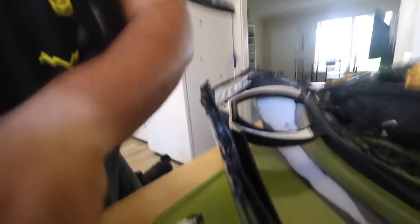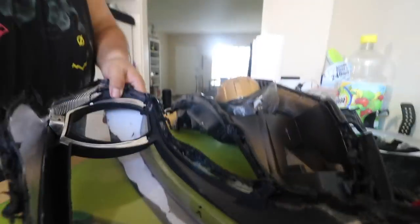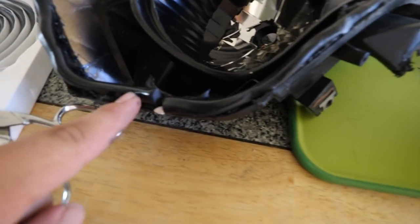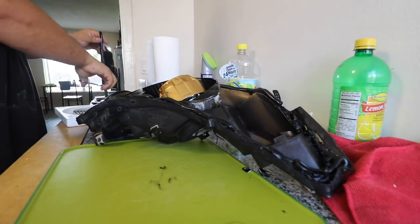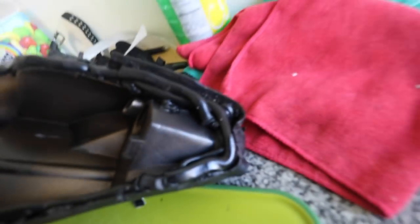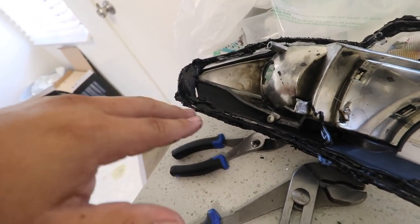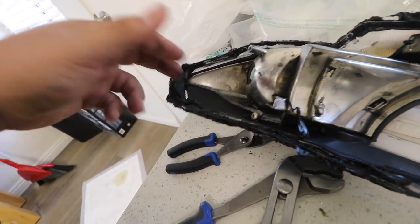See if I can actually get that on camera for you guys. I put a good amount in here — there should be no more leakage through this. I might put some extra on this side because this is where it was leaking from. I'm going to put a little bit on this side and then I'm going to go ahead and close it up.